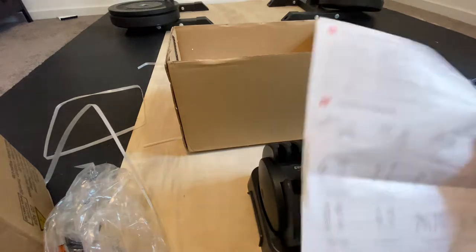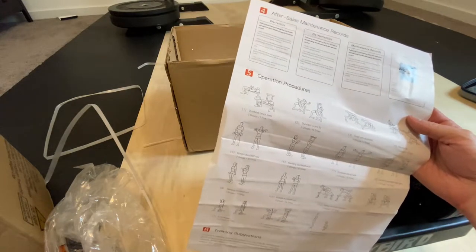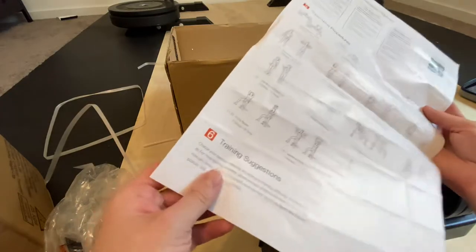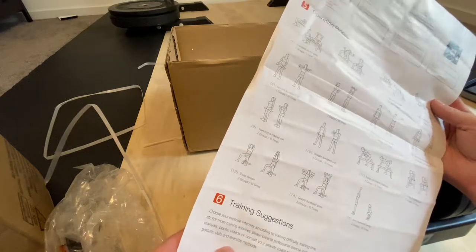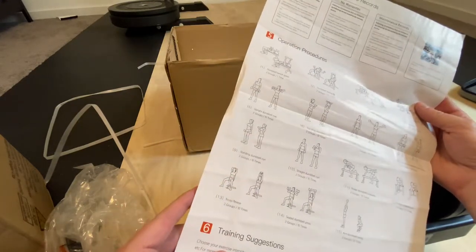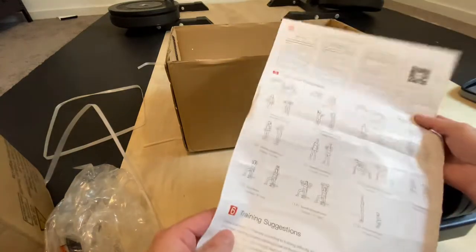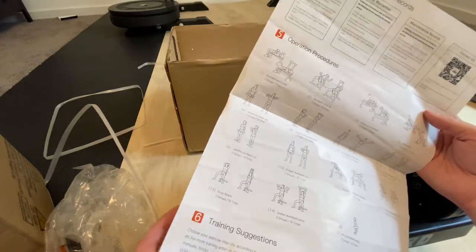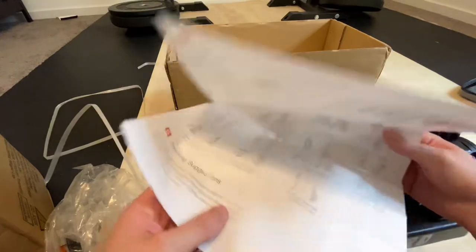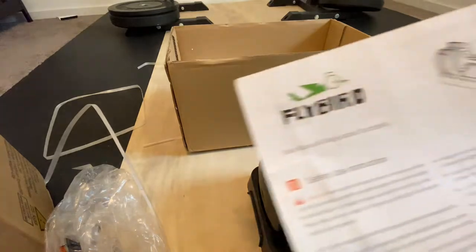This is interesting. Step five is the operation procedures, and then six is something else — just general training suggestions. I don't know why people bother including this. Maybe for some customers it gives them an indication, but anyway, that's the manual it comes with and you're not really going to need it.